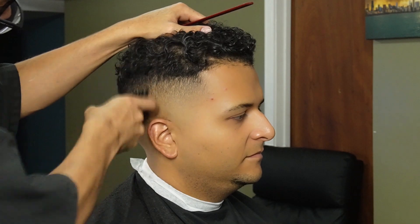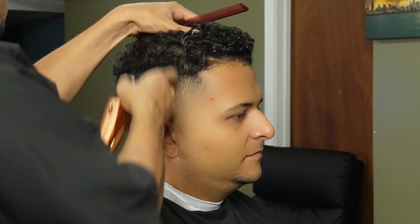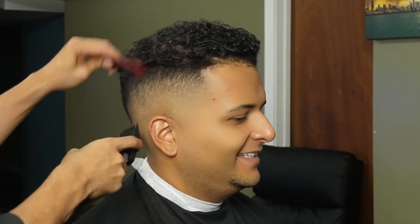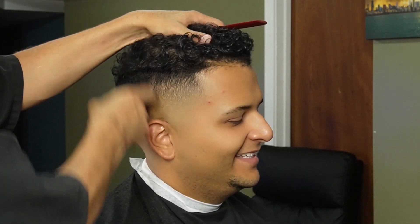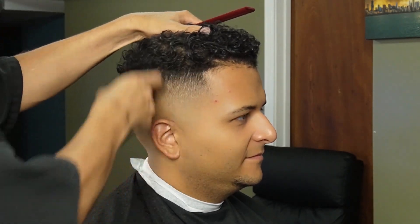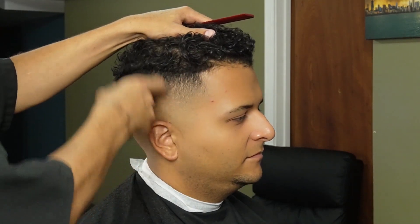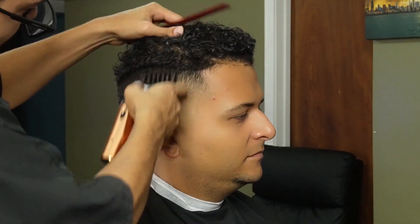Before we use our clipper over comb, we're going to debulk with the three guard all the way open and flick out as much as we can. Now we're going back to our two guard all the way open and continuing to flick out this line. Now we're moving back to our one guard all the way open.